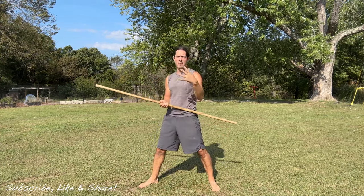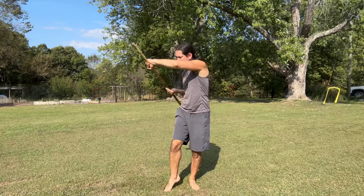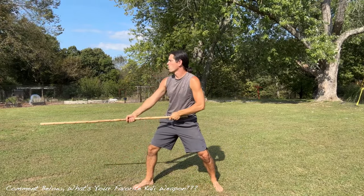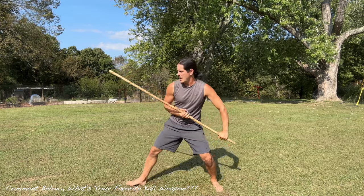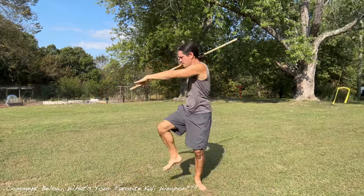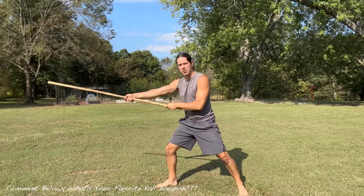We have four movements in this drill. We're going to start off with what's called the sweep block right here. Then we're going to come downward on the vertical smash. We're going to rip upwards and then thrust. So: sweep block, smash on the vertical, rip it up, and then thrust.